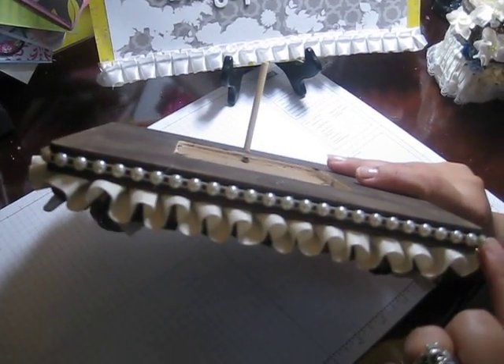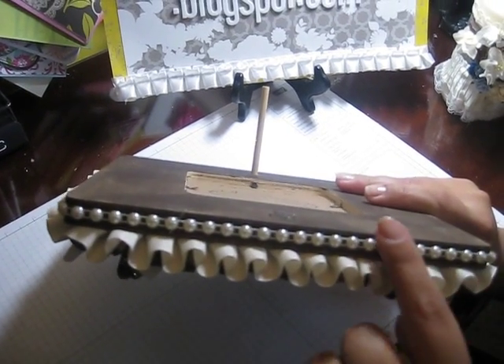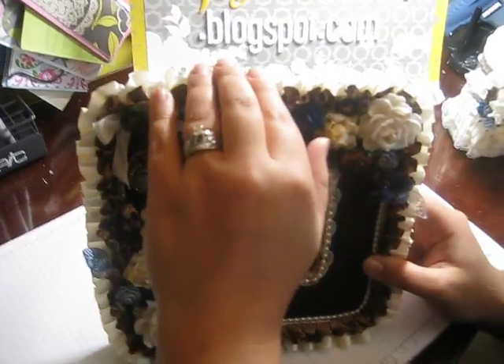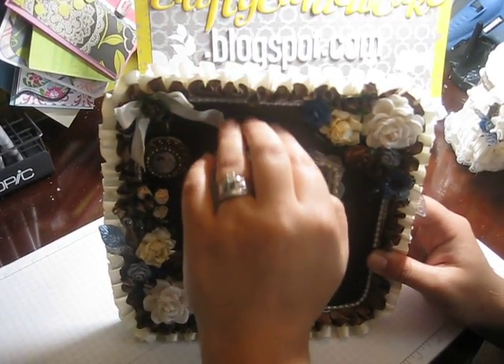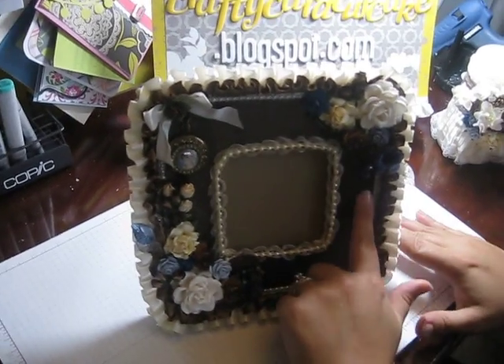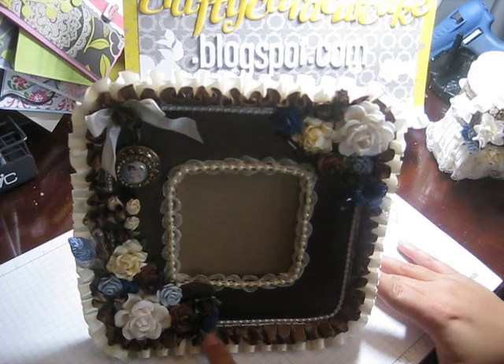Then I did some cream half-back pearls around this edge — bling bling, Stephanie does like when you say bling! And then I used some box pleated cream trim all the way around, and then I used some of this brown smaller box pleated satin trim as well.